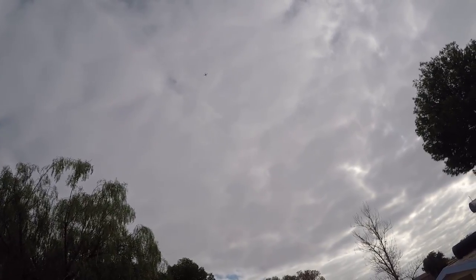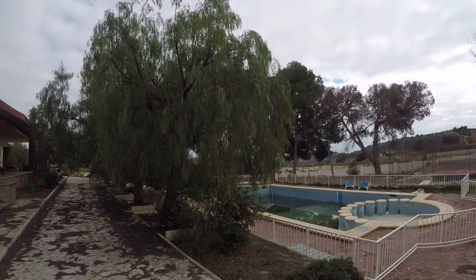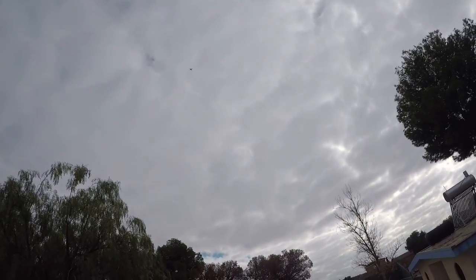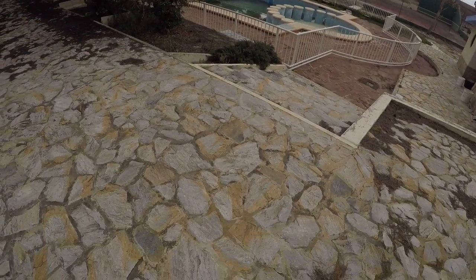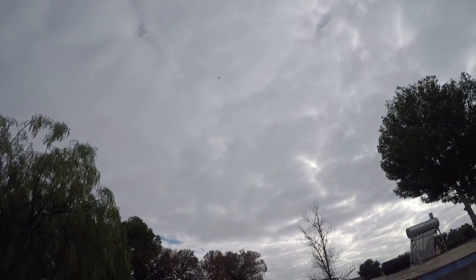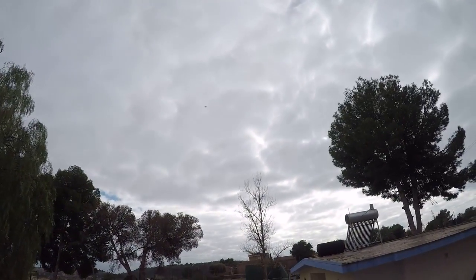I've got to be careful — stay away from the trees because you've got no GPS. But look, it's hovering perfectly. Actually it's the sensors — the anti-collision sensors. I think it's still got GPS because look, it's staying in its position. If I go into attitude mode now, it'll start drifting. You see, it's drifting now — drifting with the wind. It's strange. I've got to go back into GPS mode and we're solid again.